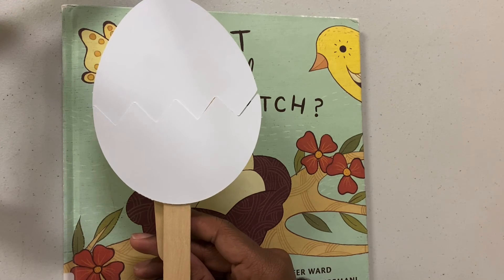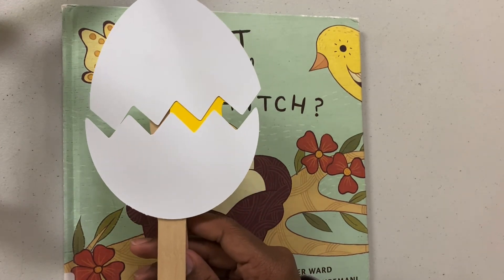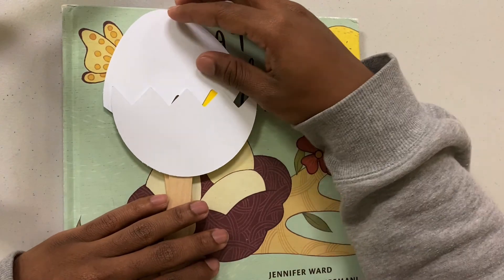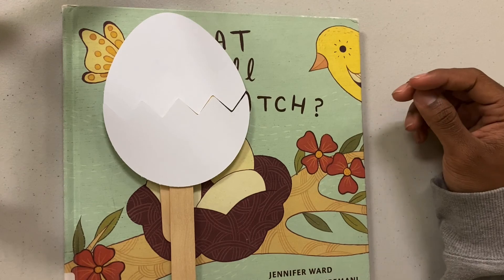And then act it out — watch! And you've got your very own hatch craft. If you enjoyed this craft, you can call Wallace Branch Library and we'll be happy to give this to you in a little goodie bag so you can put it together at home. Thank you and have a nice day.